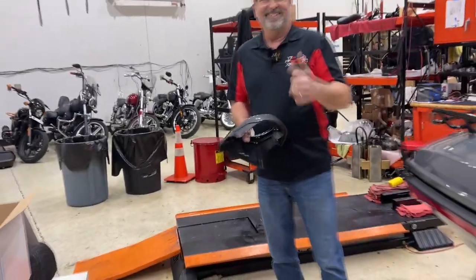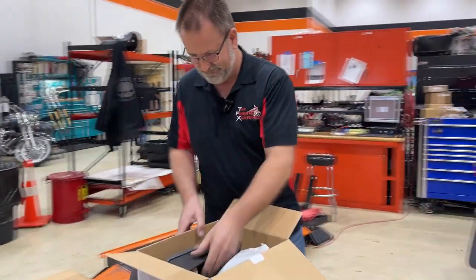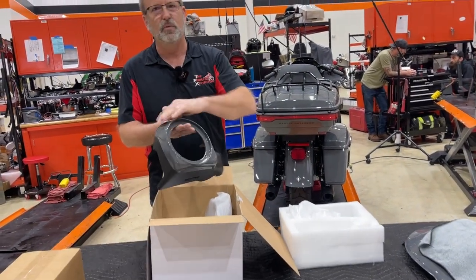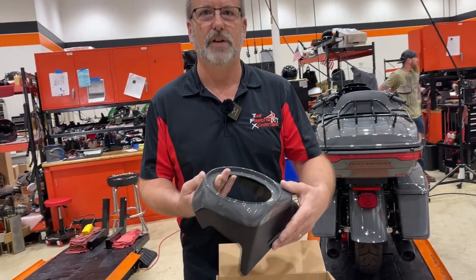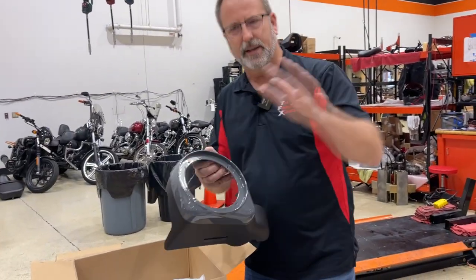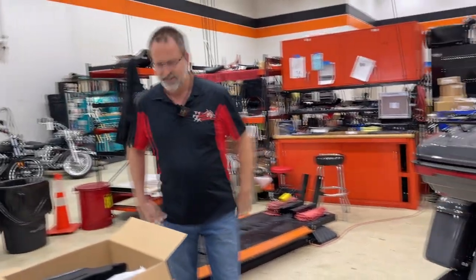Paul paints everything he can get his hands on. Just to make it very clear — if you do get this system, it will be black. This part that we color matched here comes gloss black. You can do that for people — absolutely, we have a number of them we've done. I like it because it actually faces the speaker up towards you. Instead of being straight out, it kind of curves it up towards you.